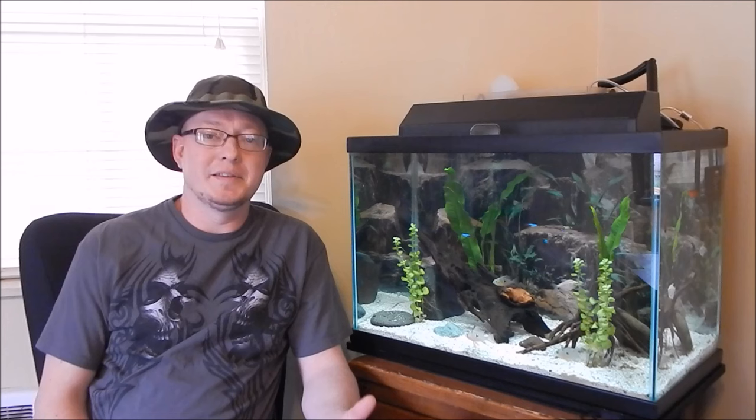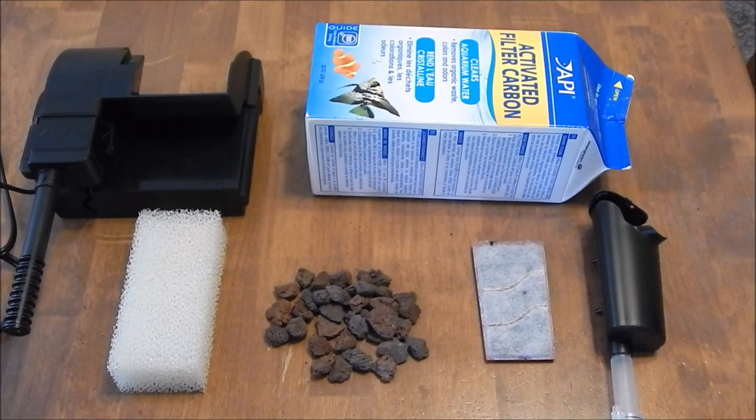You get the tank, the light, the filter, and all that stuff — those are pretty decent, but the filters that come with those kits are very limited. I'll show you how to make them into a good filter, and we'll go over a lot of the parts and other things you can do to make sure that your tank runs well. Alright, I'm going to go over some basics first.